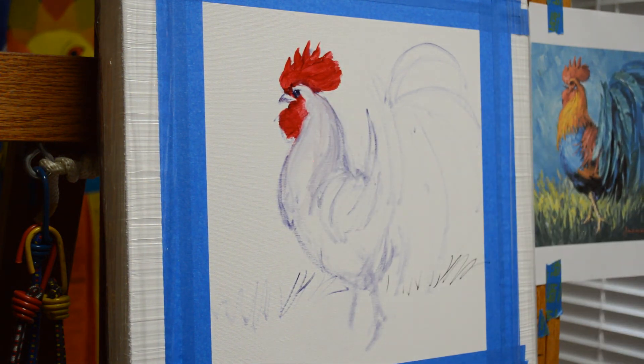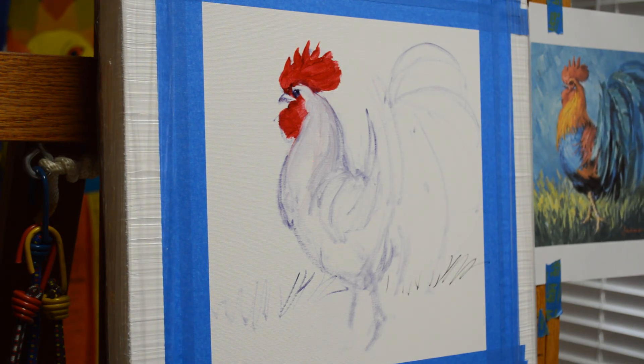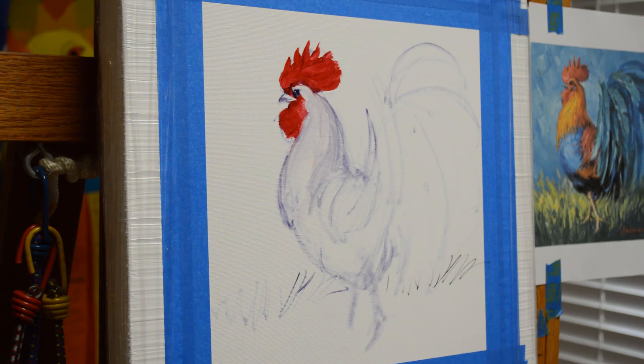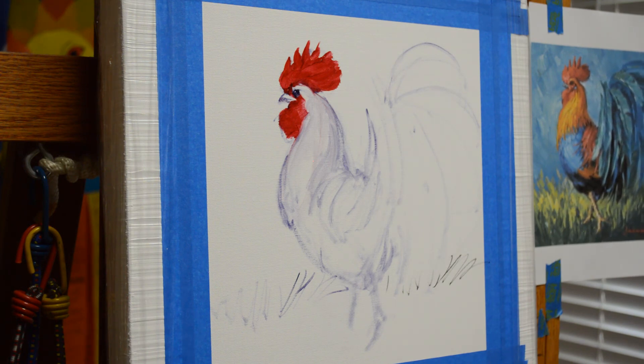And there's our rooster — he's sketched in. I really appreciate you watching my YouTube videos. Please subscribe to my channel. Also, visit my blog — the link is in the description below, it's also on the final frame of my YouTube video. You can visit my blog and see the complete step-by-step process of this painting and others that I do. You can also subscribe to my blog. I really appreciate you watching today — you have a wonderful, wonderful day.